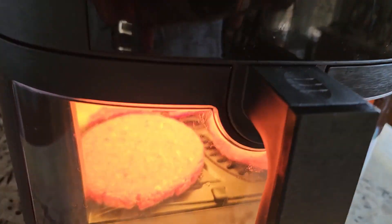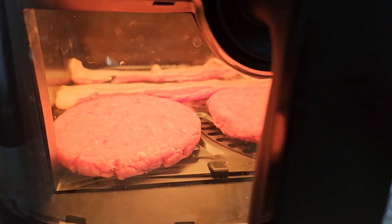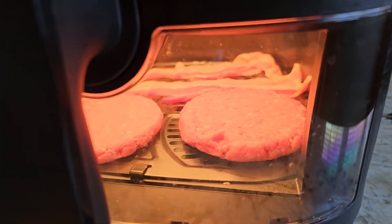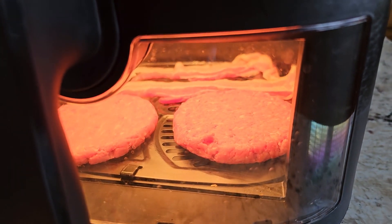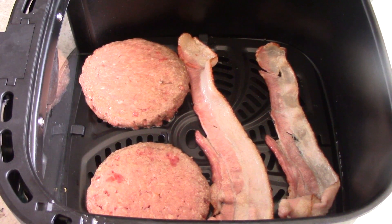To my subscribers new to this machine — like I said, this has a see-through window with light so you can easily see your food. Okay guys, this is that five-minute mark and this is what you want to see.